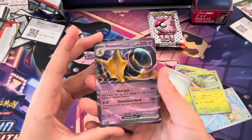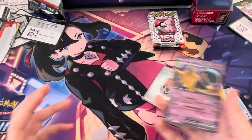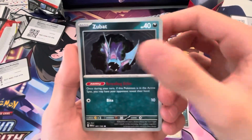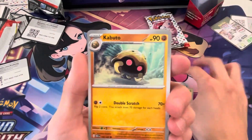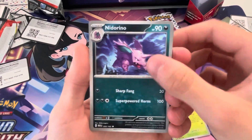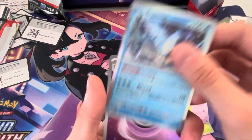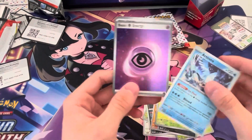That is very nice — love it! Eevee, Grimer, Weedle, Zubat, Gloom, Kabuto, Nidorino, Slowpoke, Exeggcute, Articuno, basic energy.